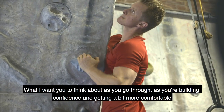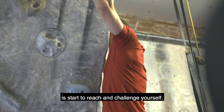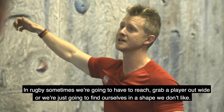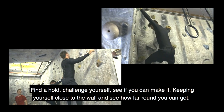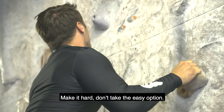What I want you to think about as you go through, as you're building confidence and get a bit more comfortable, is start to reach and challenge yourself. With rugby, we're going to sometimes have to reach, grab a player out wide, or find ourselves in a shape which we don't like. Find a hold, challenge yourself, see if you can make it. Keep yourself close to the wall and see how far around you can get. Make it hard, don't take the easy option.